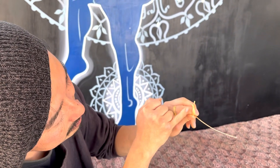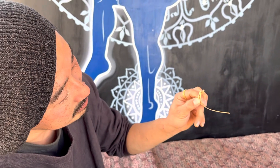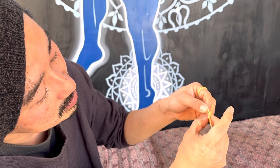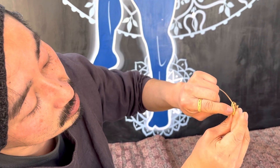Tail go under here. And then left side. First was right, second is left. And then pull.